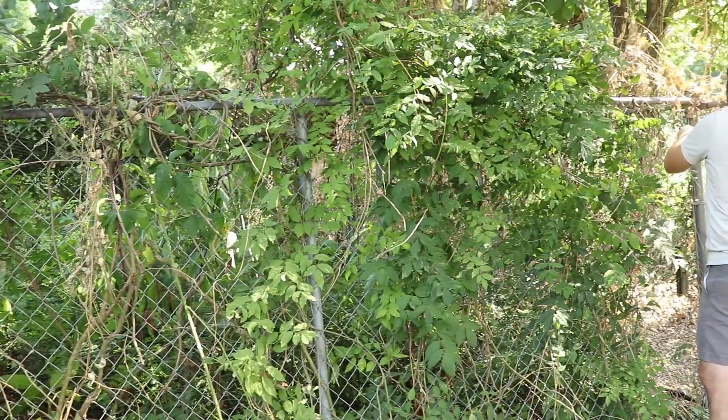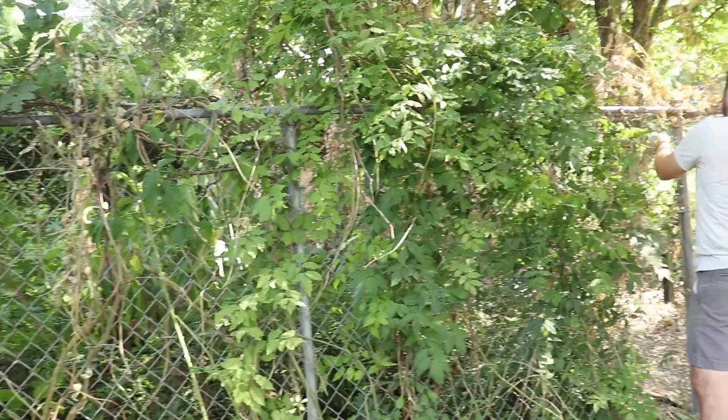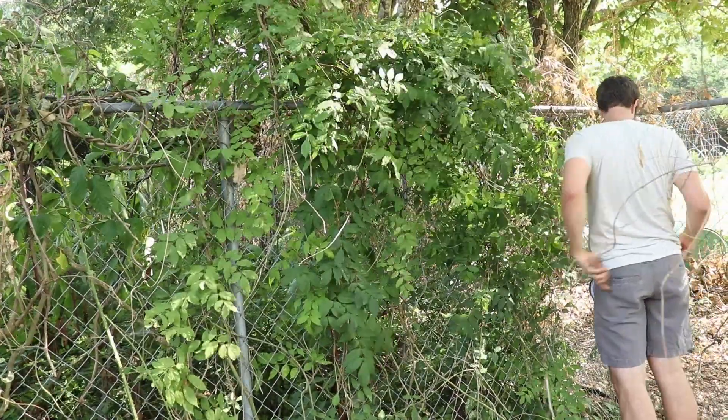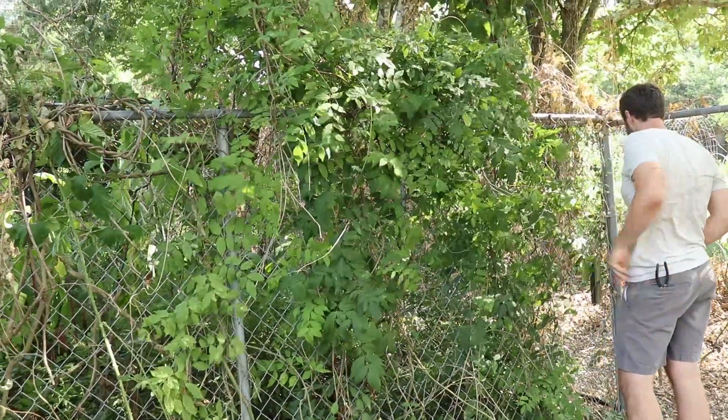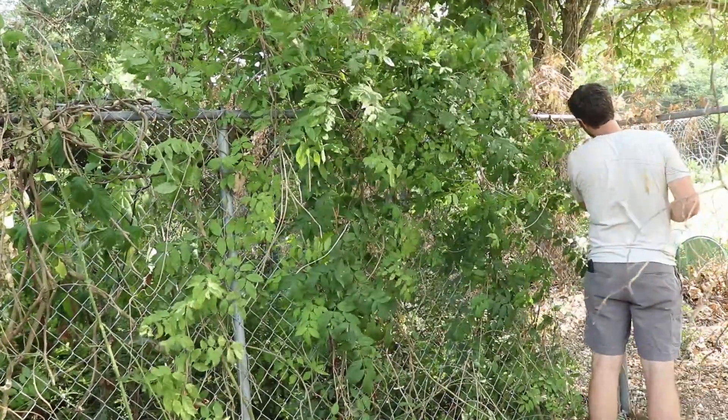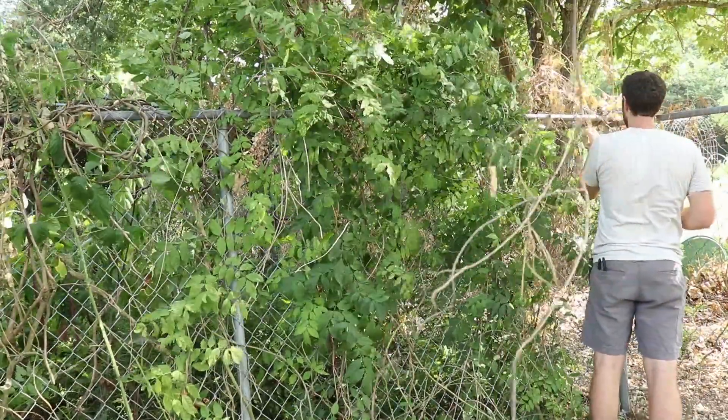We're going to take down some of this fencing to give more room for the goats. But also, this is where the chicken coop is going to be. While the chicks are in the brooder, Brandon and some help will be getting the chicken coop ready to go. We need to use this area the goats are in now and then move them into a different one.